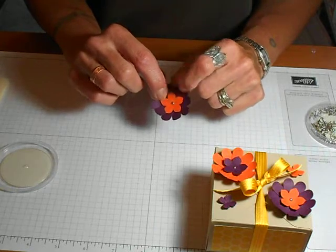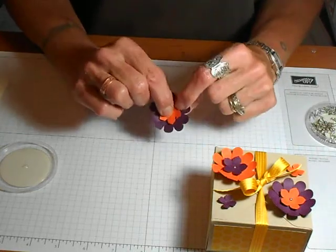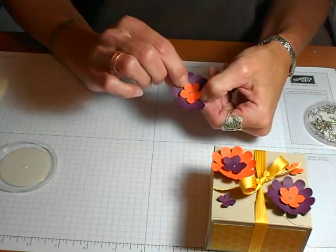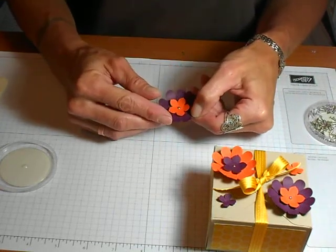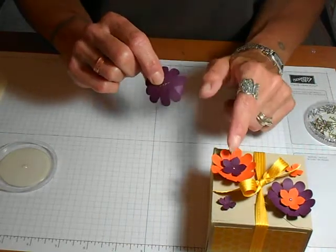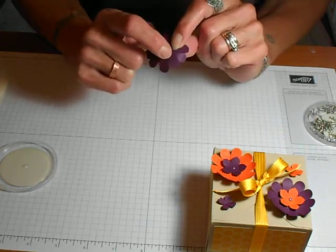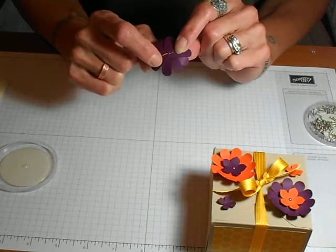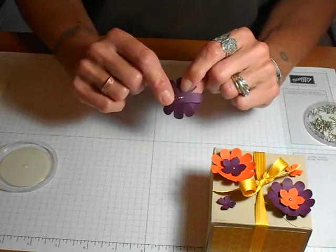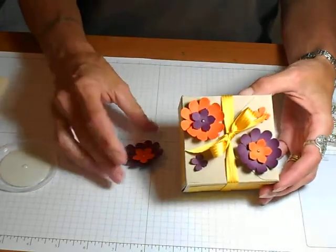Since I kind of flattened out the center one, I do bring those petals back up — it's already somewhat creased from the piercer tool, so just give it back its dimension. They do move around a little bit, but once you put them on your project, I use glue dots to attach it and put a glue dot on each prong to hold it. I also put glue dots on each of the Word Windows to keep them in place, because they will keep moving if you don't. That's the little flower I made for this box — the first project for my punch art week.